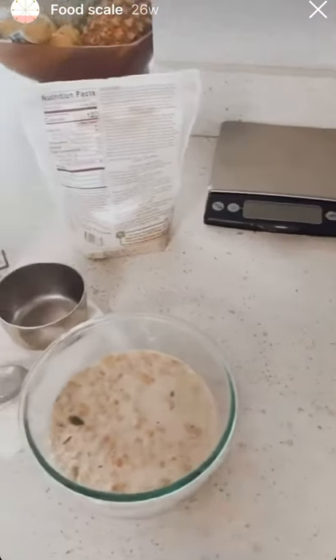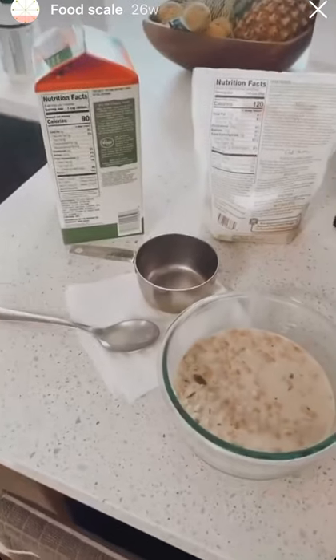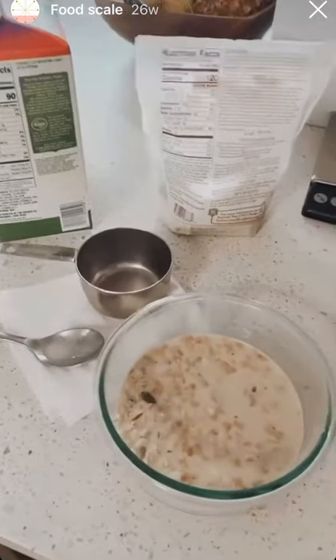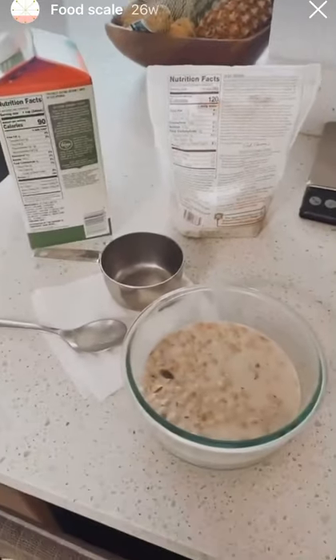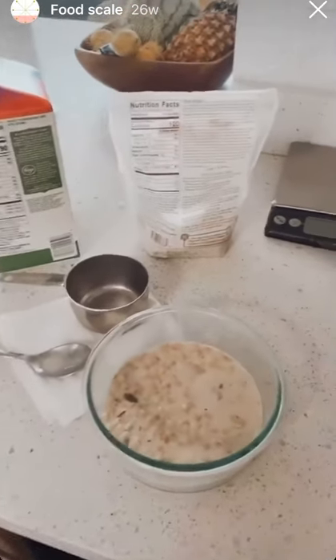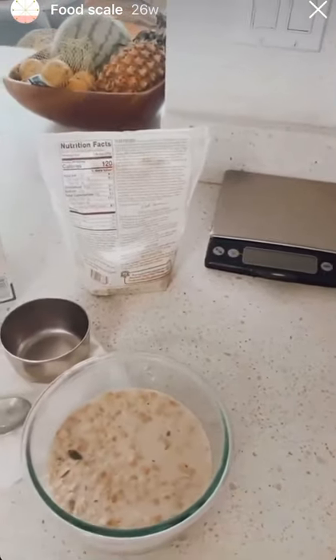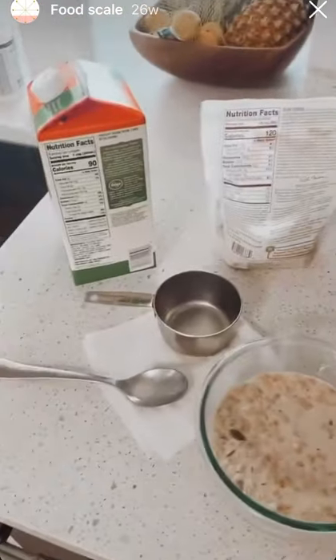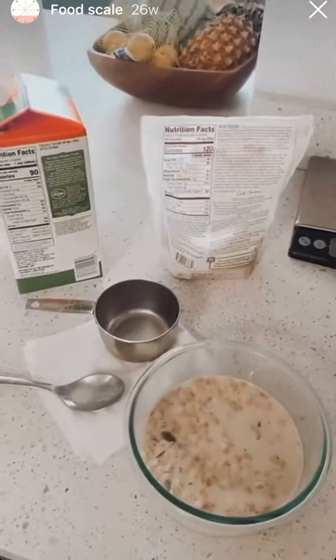I'm going to be showing you guys this week things that I use the food scale for. This has been a conversation I've been having a lot with clients on calls, because a lot of them are struggling with the scale and why their weight is not going down. I don't currently require it, but I think I am going to start making it mandatory in the beginning — just to understand and learn proper portions and make sure that you're tracking the most accurate things.